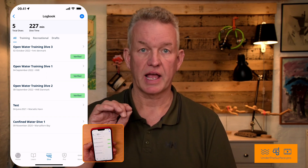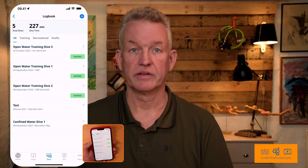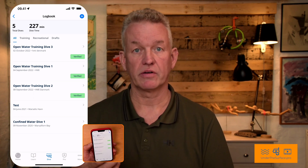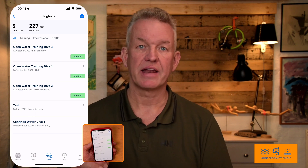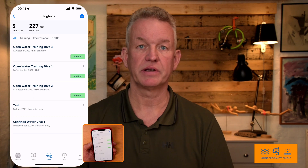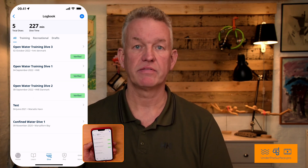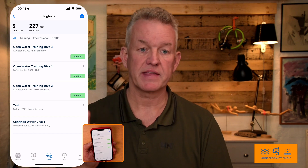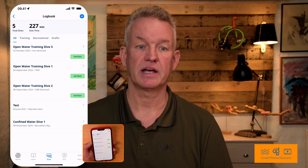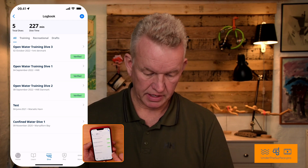The system is: you ask your instructor to verify that your dive is correct and what you have done — all the skills you have been doing. When you have made this registration, you're sending it and it's pending. When the instructor says yeah, that's right, it's okay, and clicks it on the PADI side of things, it comes back to you as a verified dive.